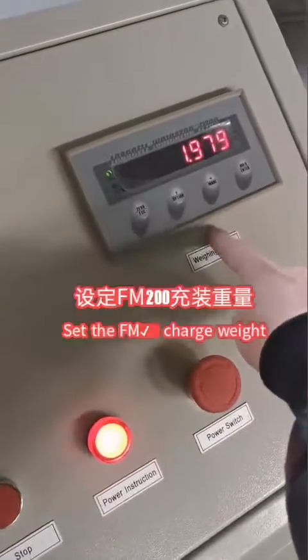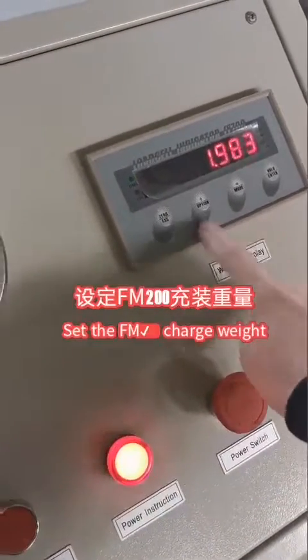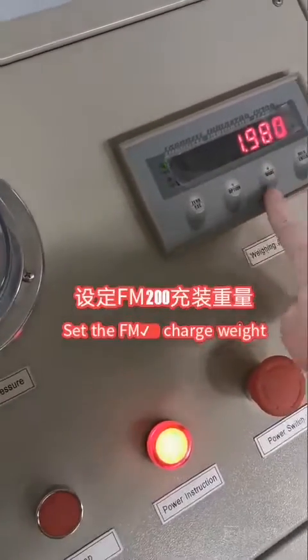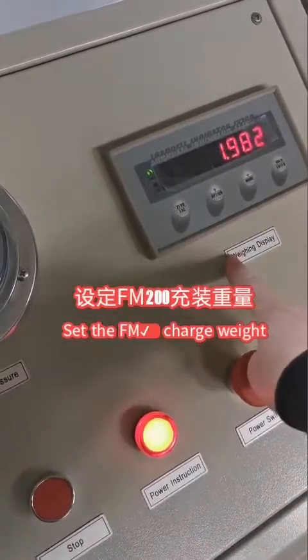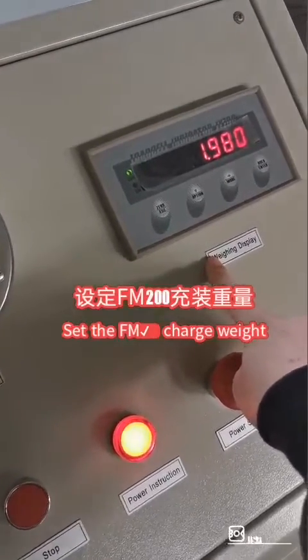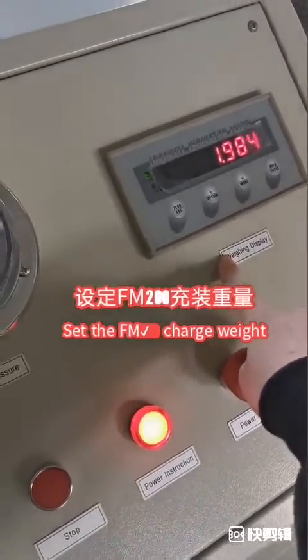This is the weight display. We can set the FMR200 filling weight on this panel. Then the machine fills to the set weight and will stop automatically.